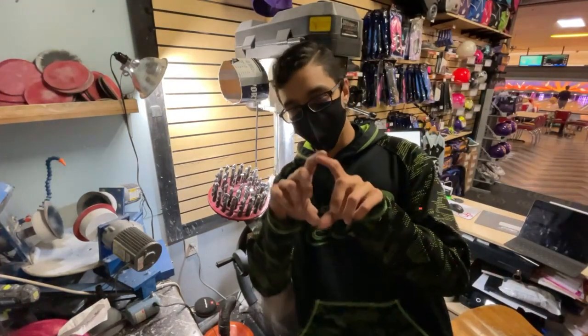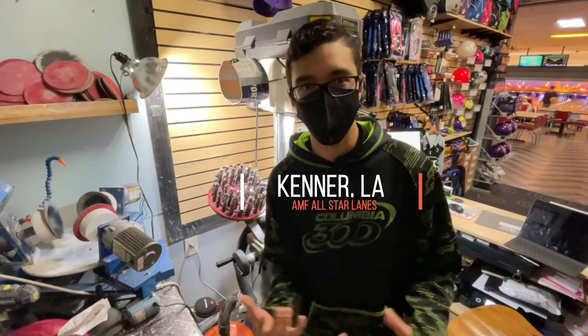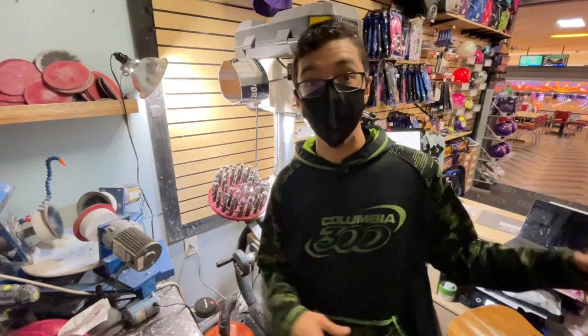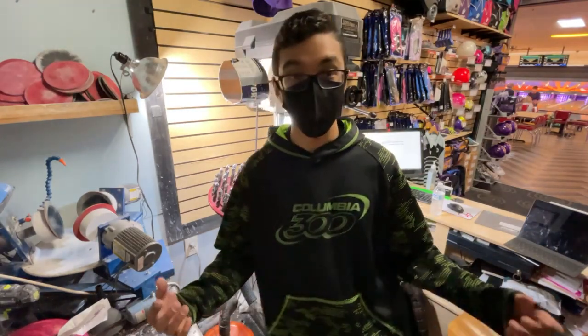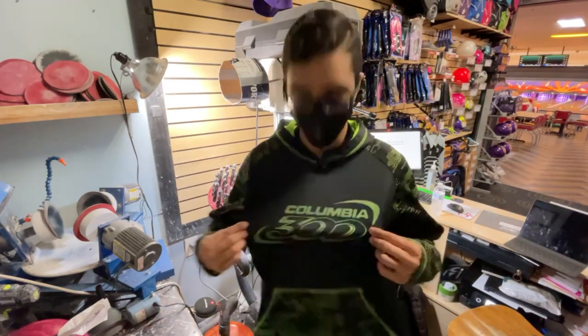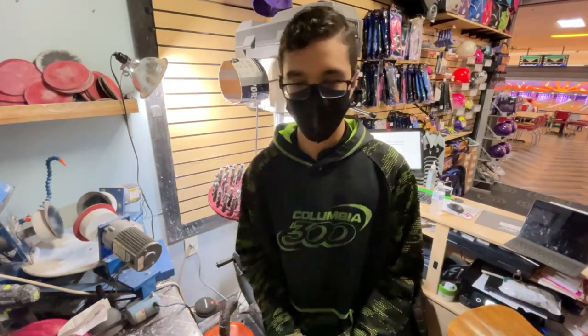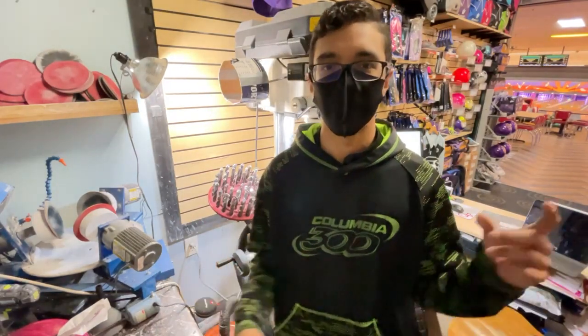We're in Kenner, Louisiana right here. If you have ever been to New Orleans, it's like the smaller city connected to New Orleans, so if you've never been to Kenner, make sure you guys stop by. We're in AMF All Star Lanes. If you have any questions about me, leave them in the comment section. I'm on Calamit 300 staff and also on Vice staff, and I've been bowling for about six or seven years. I've been doing this business for roughly the same amount of time. Let's get into this.